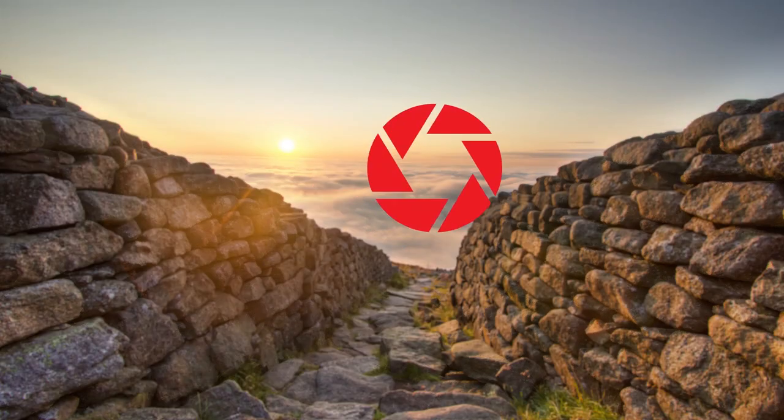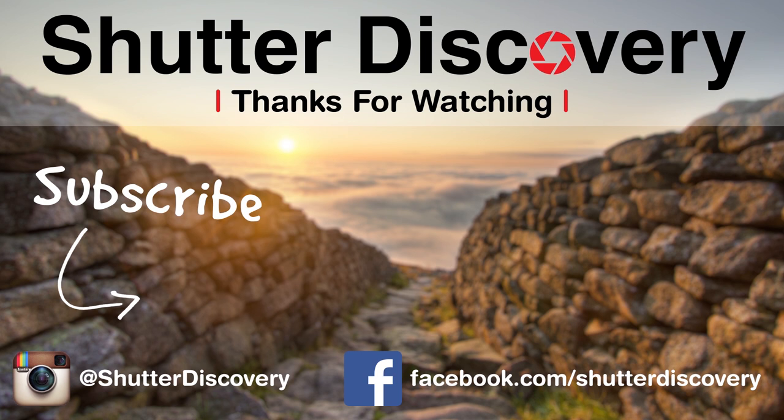I hope you liked this video. If you did, please like and subscribe to the channel if you're not already — thanks!